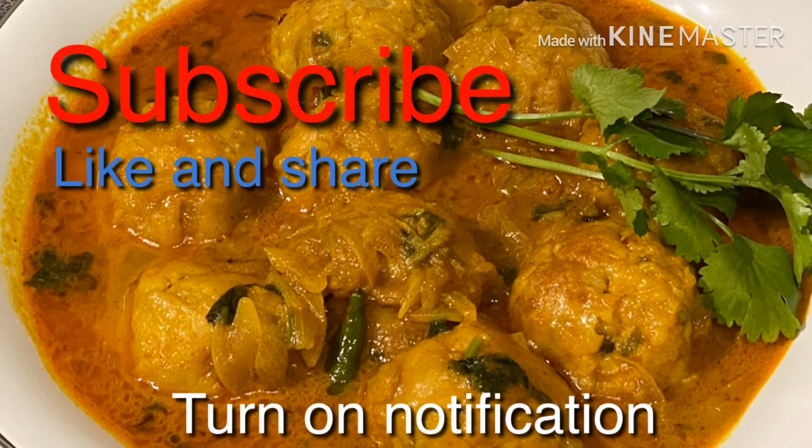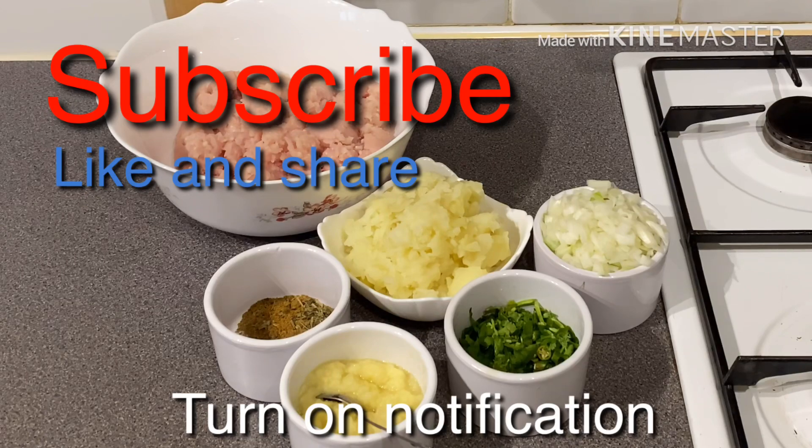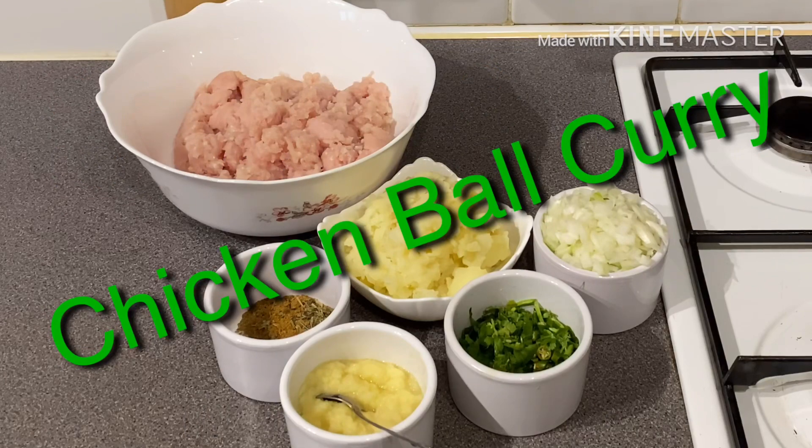Hello my lovely viewers. Assalamualaikum. Welcome back to my channel. This recipe is called Chicken Ball Curry.